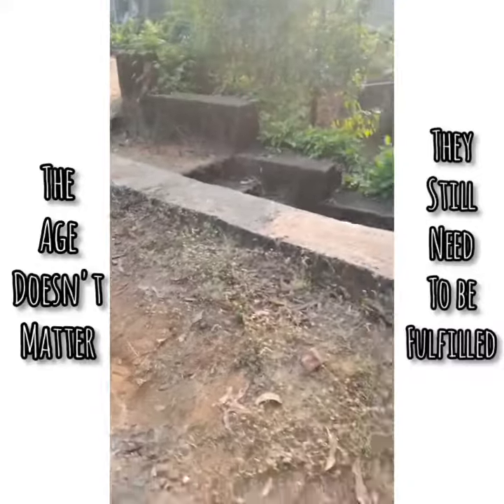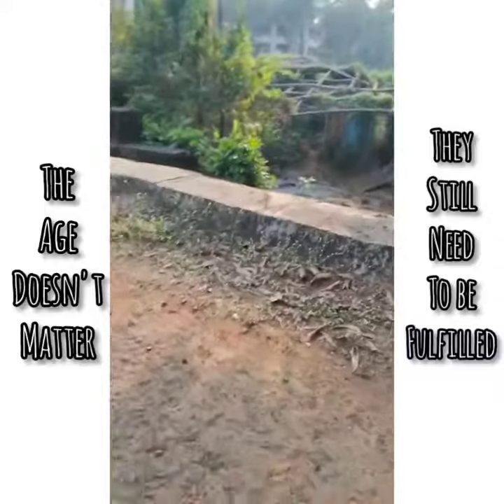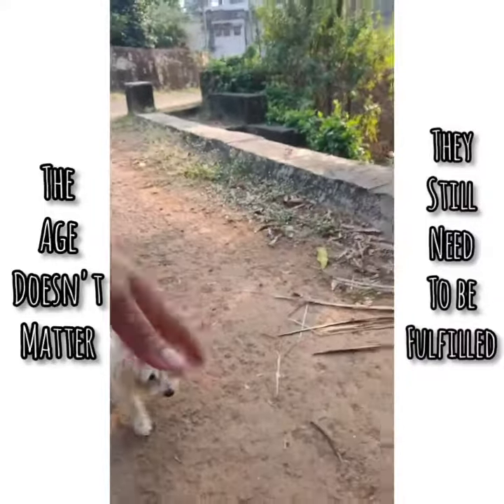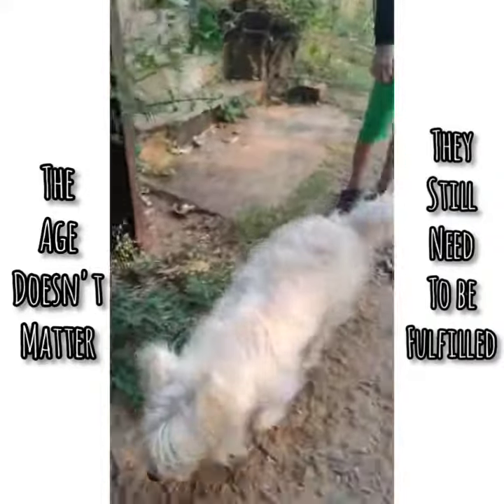So there is mental stimulation, there is physical activity for a 15-year-old. She's about to turn 15 now. Last time when I was there she was still 14, and she'll be turning 15. So we do this mental stimulation.